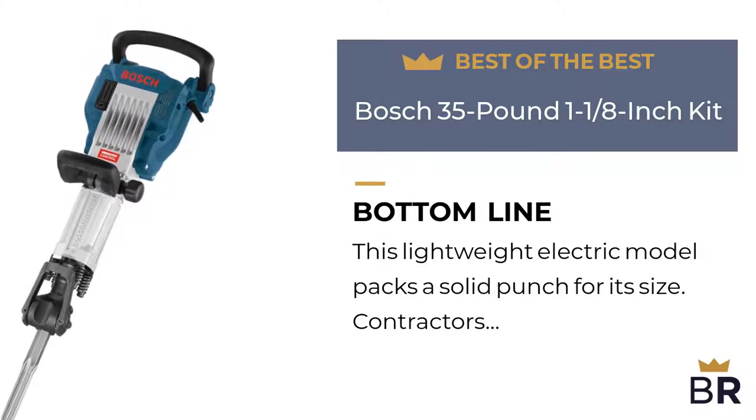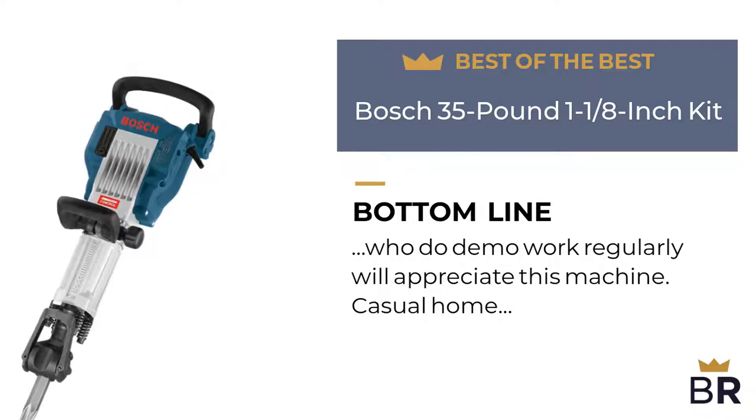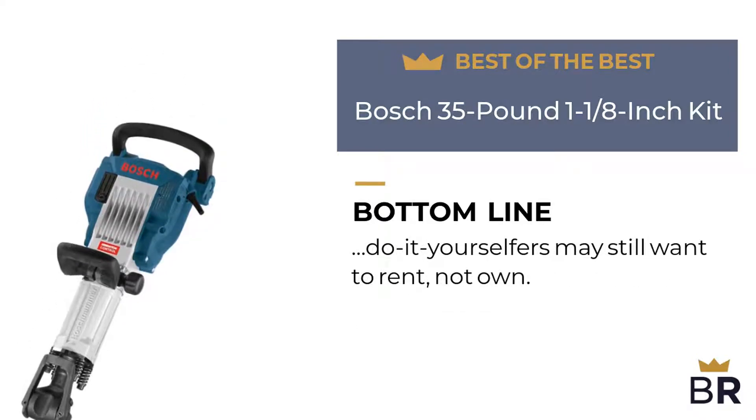Best Reviews bottom line: this lightweight electric model packs a solid punch for its size. Contractors who do demo work regularly will appreciate this machine. Casual home do-it-yourselfers may still want to rent, not own.